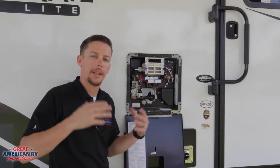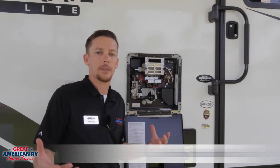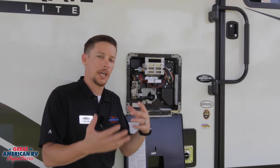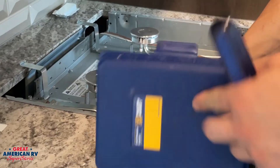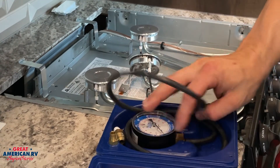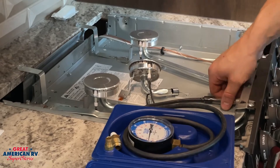Before we go into anything, we want to be concerned about safety. Anytime you go to operate your water heater or any other gas appliance, it's always best to make sure that your CO detector and smoke detector are working properly, and that once a year you're getting a gas leak check done on your propane system to ensure you don't have any unknown leaks inside there.